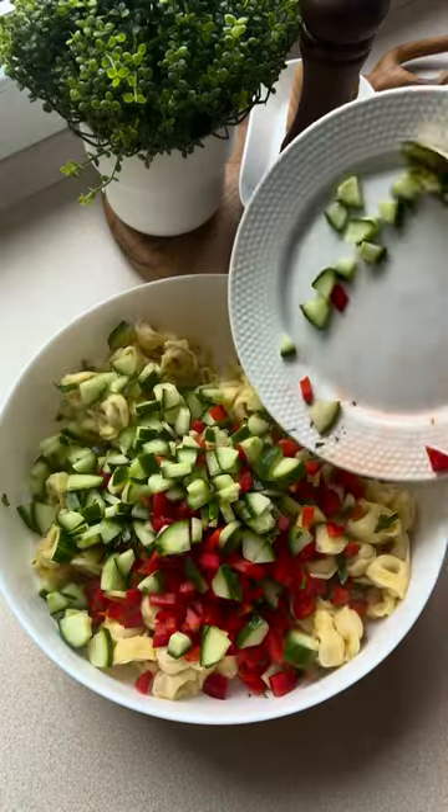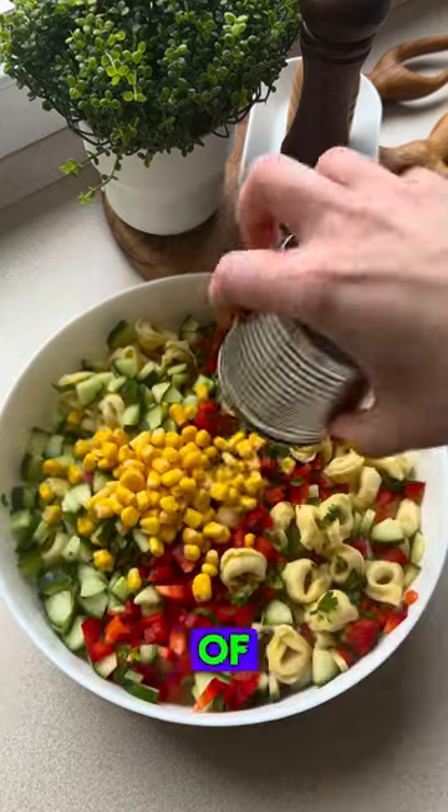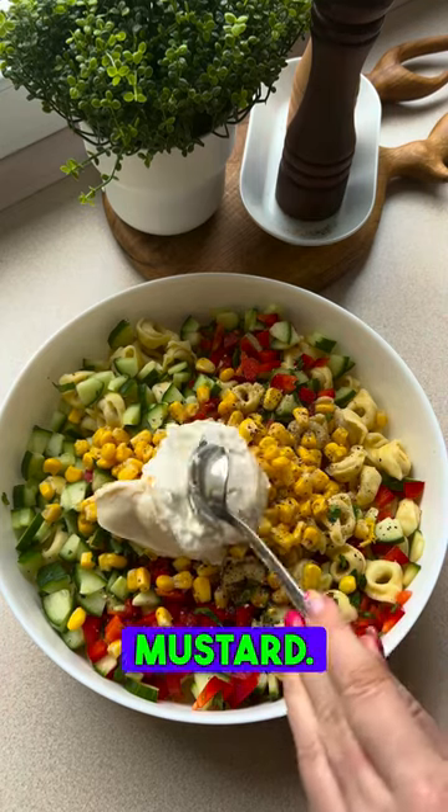We need cooked tortellini, fresh cucumber, pepper and parsley or dill, a small can of canned corn, salt and pepper to taste, 2 tablespoons of mayonnaise, a tablespoon of cream, and a teaspoon of mustard.